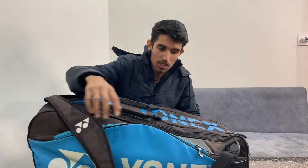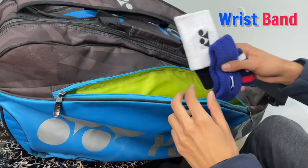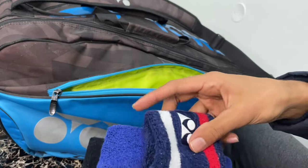Let's see what's inside — it's my wrist bands. You can see the wrist bands, and also a head band and one more wrist band.